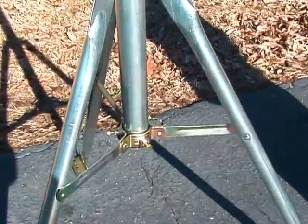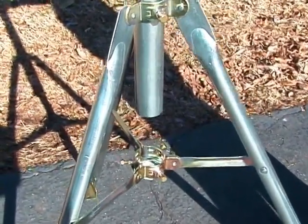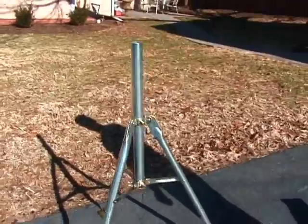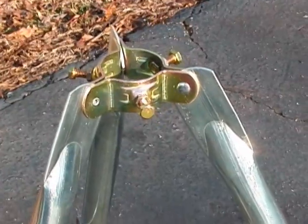Be sure to check your satellite dish or antenna to determine the correct diameter mast for your application. To resist rusting, each tripod mount is made of heavy-duty galvanized steel. A metal cup and collar securely holds an optional mast in place.